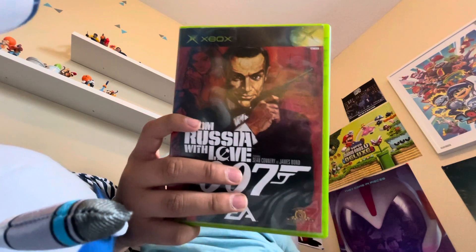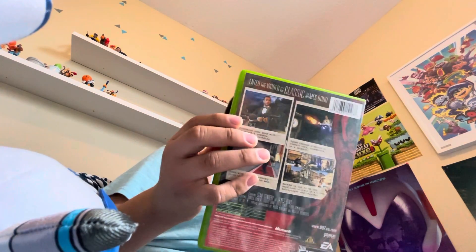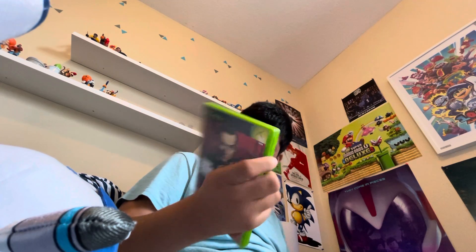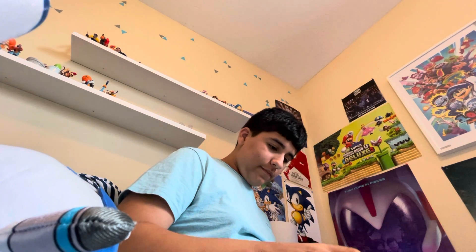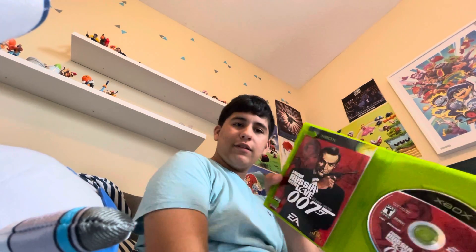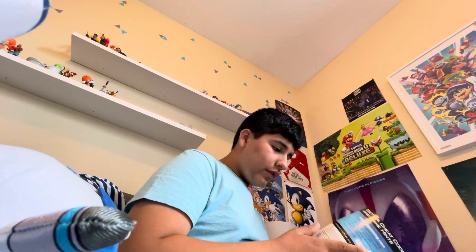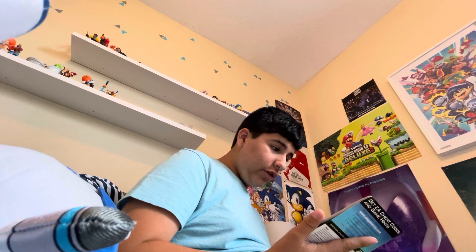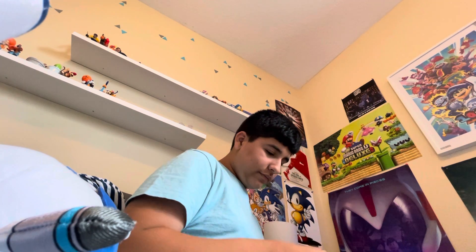From Russia with Love — the James Bond game. It's actually up to four players, which is pretty impressive. It's rated T for suggestive themes and violence, it's made by EA and MGM. And surprisingly, this one actually has the manual, because I'm the one that bought the manual, so I got lucky there. The manual looks awesome.